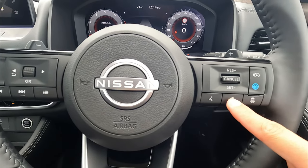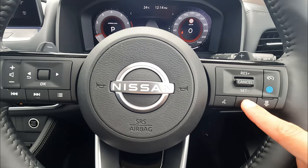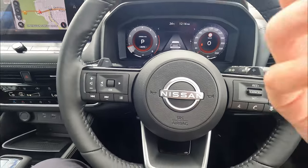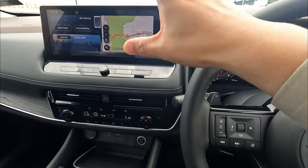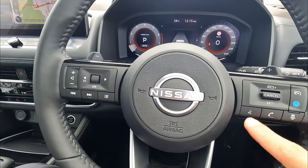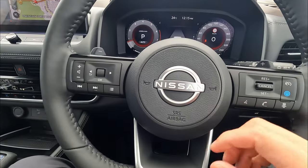This is the answer or hang-up button for phone calls. This is the voice command button — simply tap this and you can say 'guide me to somewhere.' Then on your navigation it will show up and search the address for you. That's the voice command. So that's all the physical buttons around the steering.